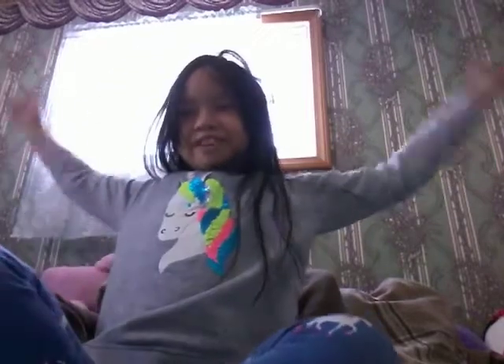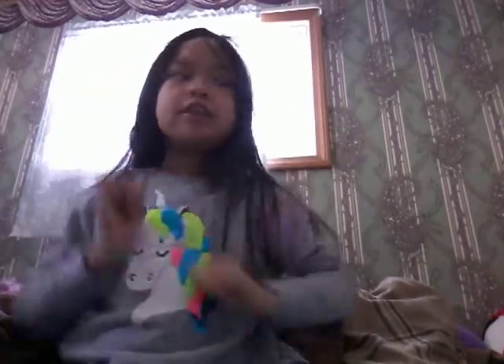Hey guys, so today I'm going to be doing a plushie review. I hope you enjoy the video. It's early in the morning, so let's get right into the video.